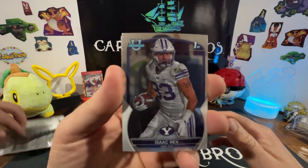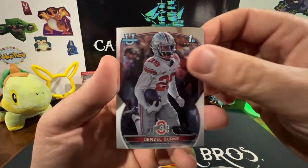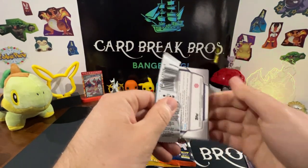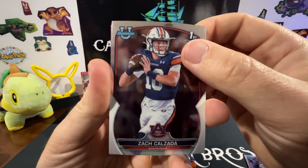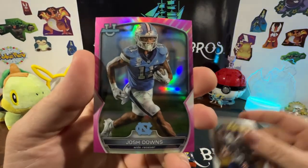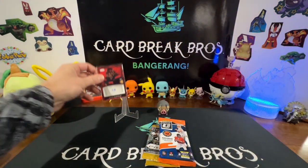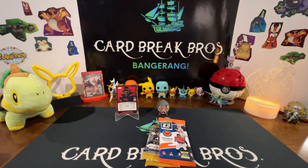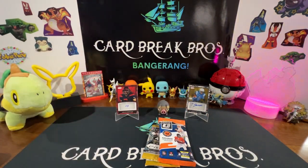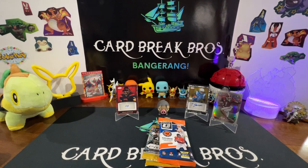Moving on to 2022 Bowman Chrome football — I guess I should have read the front of the pack, yeah, it comes with two autos. Getting bangers right off the rip for free, can't beat that. Isaac Rex, Jameer Gibbs, Harcoli Marte, Denzel Burke, Zach Calzada, Will Anderson, Jaden Walley, JJ McCarthy pink, and a pink Josh Downs — really cool. Going to throw our two Sage sticker autos on display. Colin Schooler, Tyson Jennings. That Jameer Gibbs looks like a silver — pretty cool for the Bowman U.